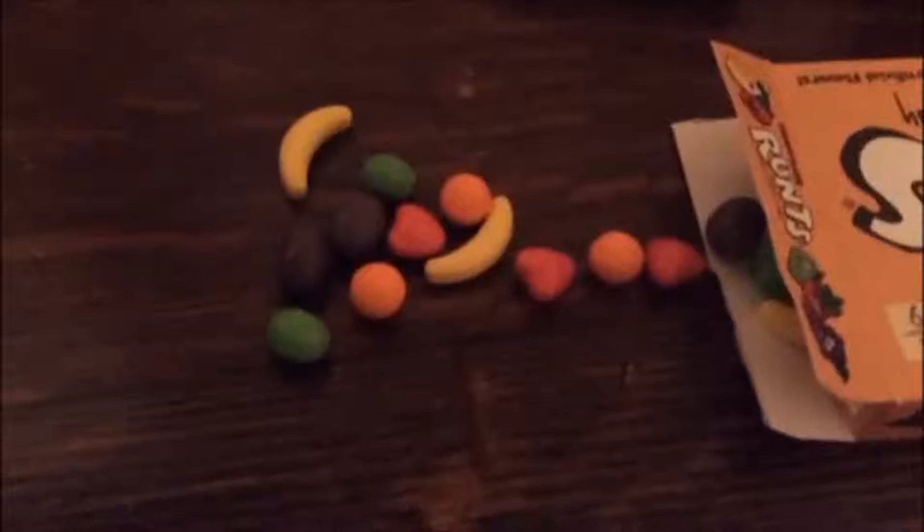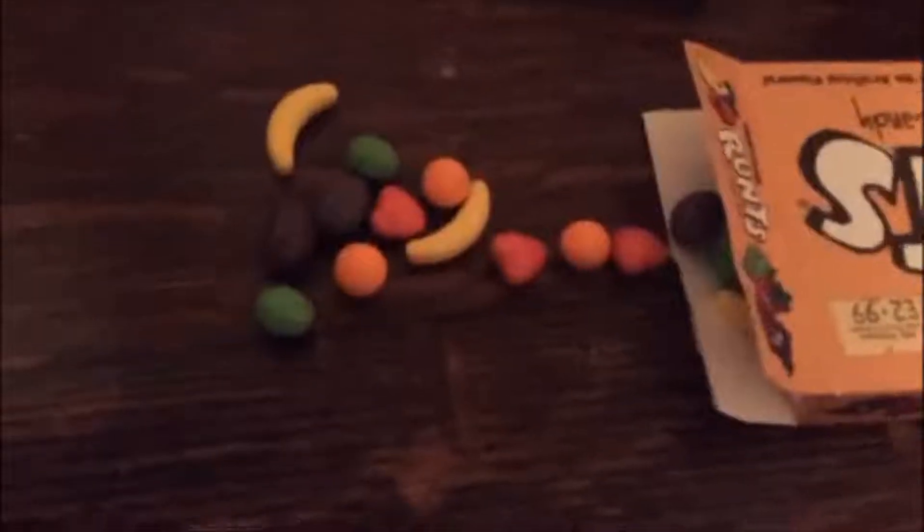So these are called Runts. They're a bit awkward to open. I'm just going to pour some on the table so you can see — this is pretty entertaining. I quite like this. Look at this — they come in little shapes that are like the fruits. I really like that. I love gimmicks, and this one's adorable.